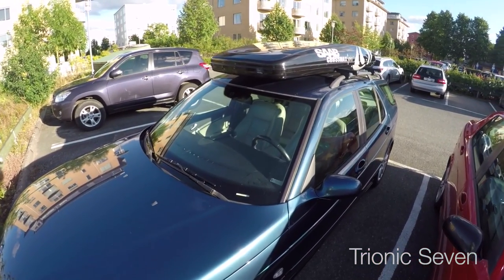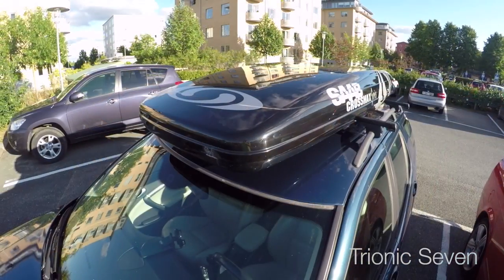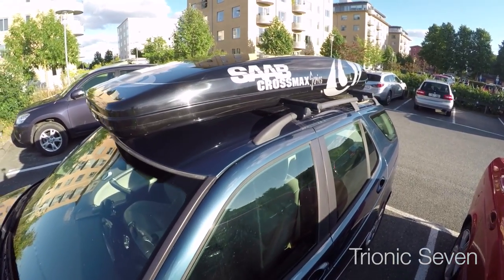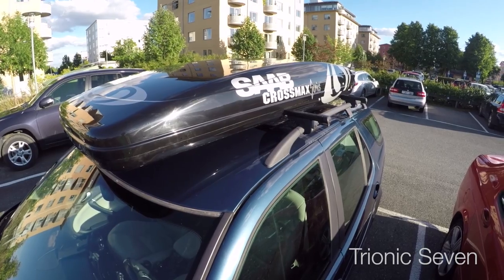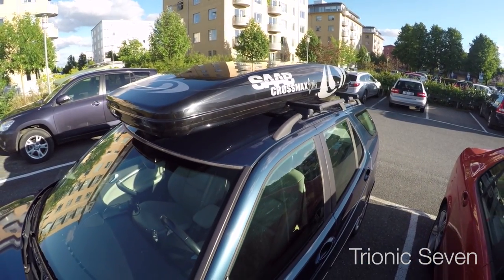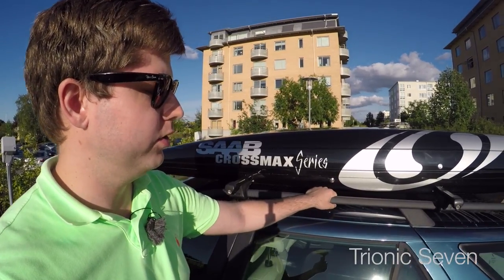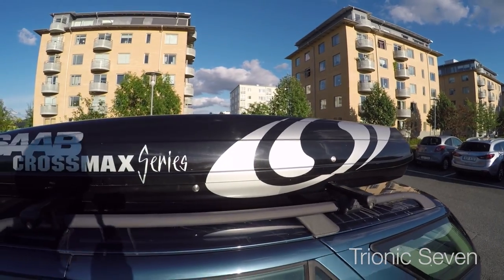Shortly after, we scored one of these Crossmax roof boxes. We'd been looking for one for quite a while but they always sold in about 10 minutes before we could buy one. The Crossmax can no longer be bought new, and the used market is very intense because a lot of Saab owners want this Saab-branded, great-looking roof box. My old car Luxon was a Salomon edition that had one of these from factory, but the old owner wanted to keep it. You see that this roof box is recessed — the roof rack goes into the box, making it closer to the roof and reducing overall vehicle height.